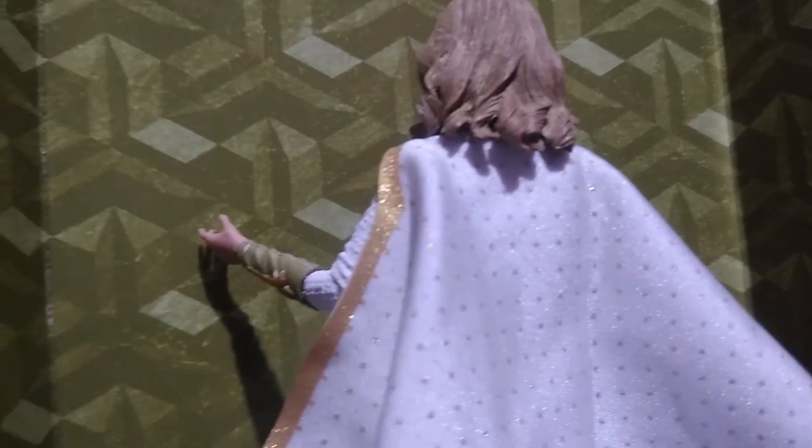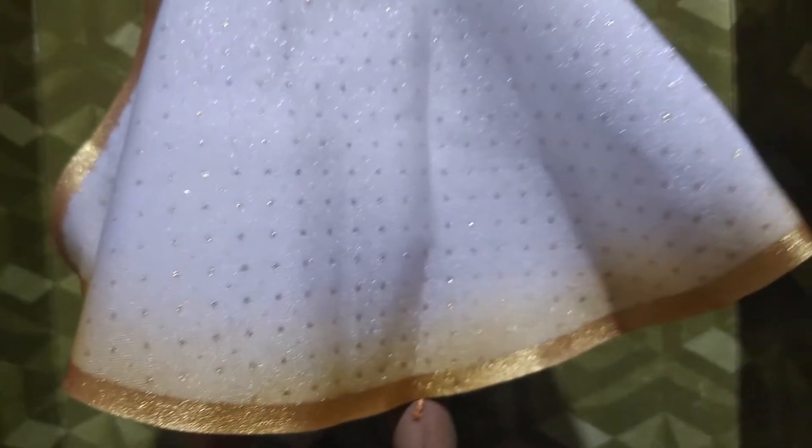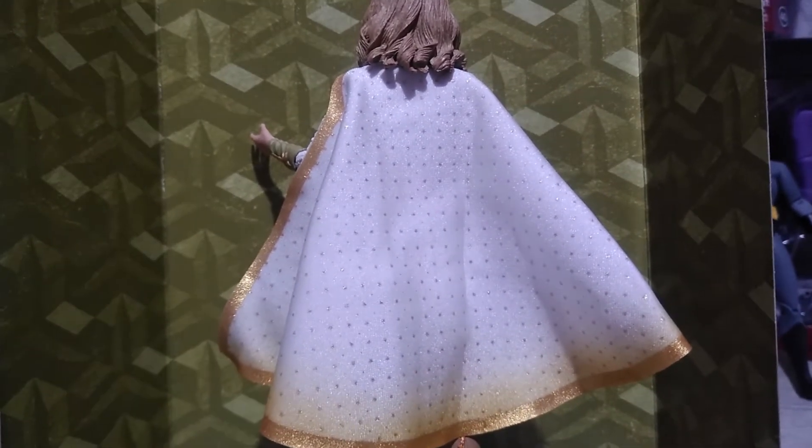Aside from being careful when you're handling or posing them right out of the box because of their stiff joints, be aware of this cool design that runs at the edge of her cape — this will easily stick to your fingers when handling. So a word of caution: avoid touching that part of her cloth cape.